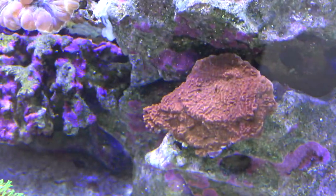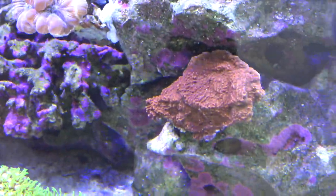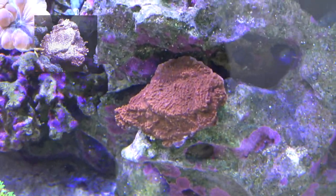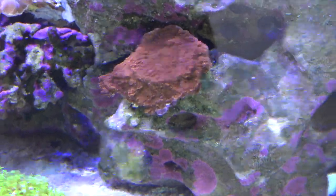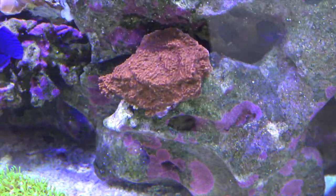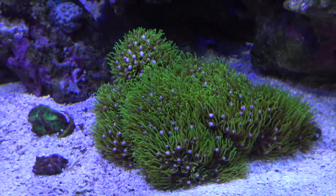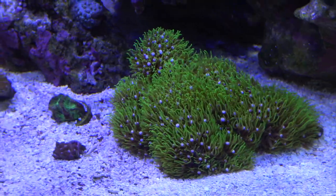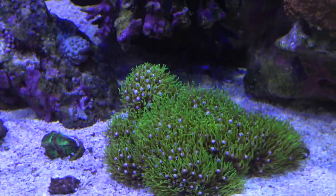My red montipora came back to life. When I first added him he was pretty much all white, but I put him down low in the tank under less light and he came fully back — he's all red and growing again. My big original colony of white-eye green star polyps is looking awesome with nice flow on them.